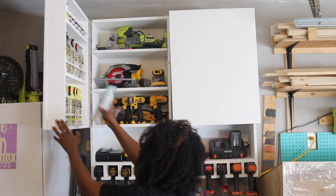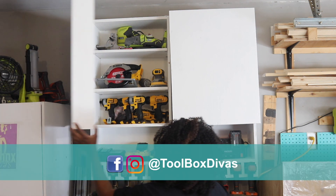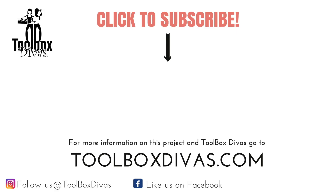I hope you liked this video. The links to the plans and further details regarding this wall cabinet can be found below in the description. And don't be shy — follow us at Toolbox Divas on Facebook and Instagram. Alright y'all, till next time.